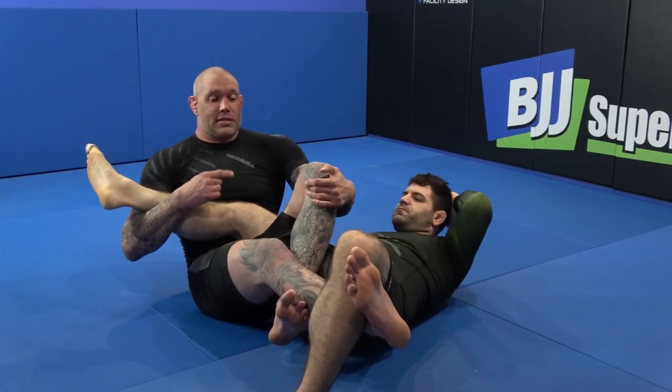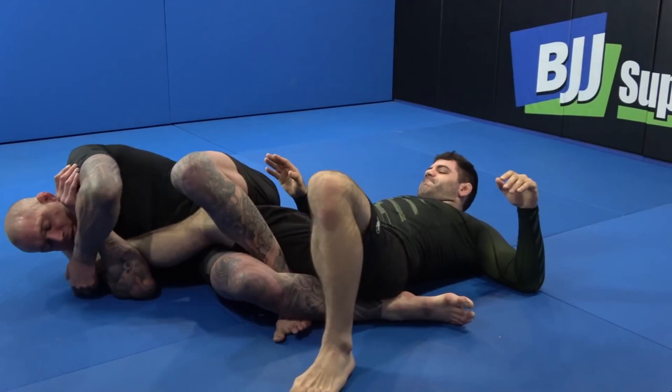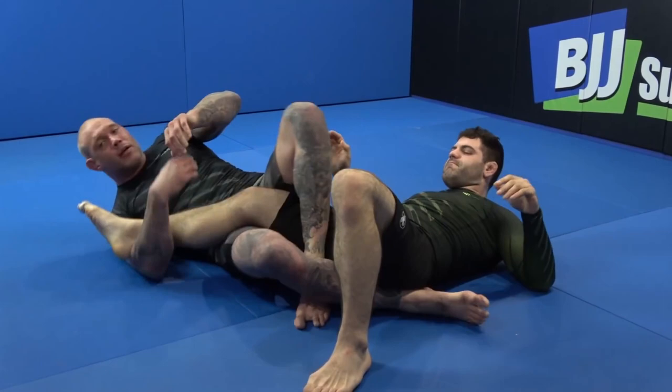Rear naked choke grip, twist the heel — as long as I twist the heel here he's gonna have problems pulling my legs apart, because he needs to sit up to pull his legs apart. If I keep twisting his heel I can hug the leg up just fine. I like to keep that leg up and hug. If you're too flat here he sits out and starts pulling your legs apart, so keep that leg up and keep them stacked.